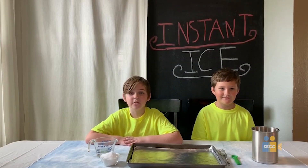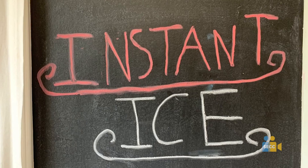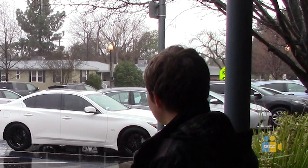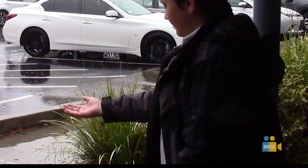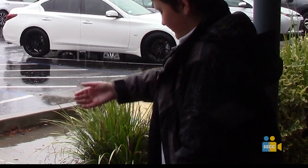Hi, I'm Dylan. And I'm Gaffney. Today we're going to show you how to make instant ice! This is a fun experiment that you can do on a rainy day. It's also very cheap with materials that you can find just around your house.